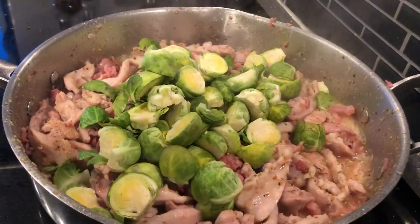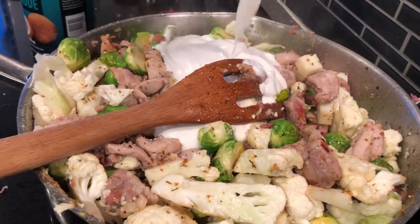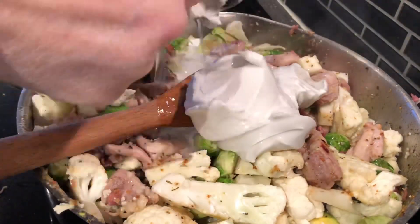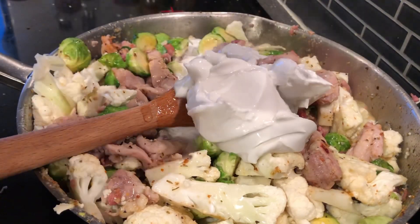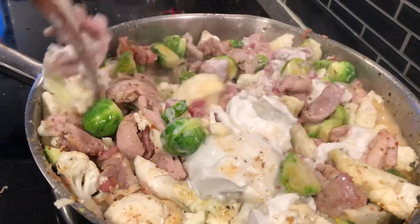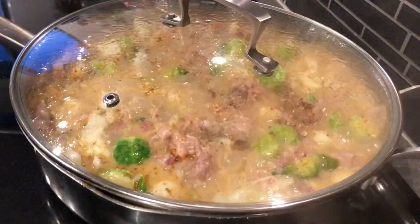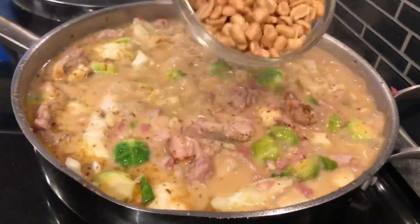Letting that simmer, adding two cups of Brussels sprouts, one head of cauliflower cut into pieces, and two cans of coconut cream. Mixing it all together and letting it get warm, then simmering it for about 10 minutes.